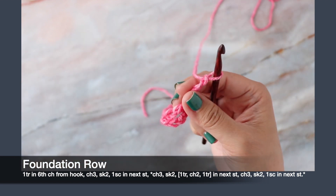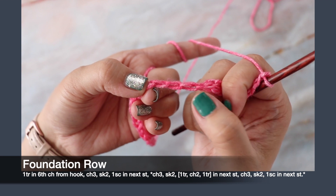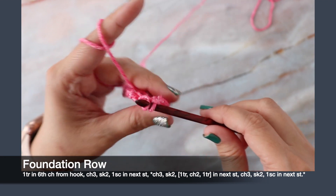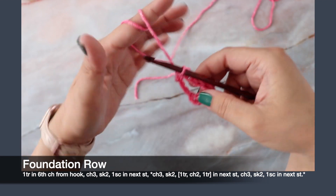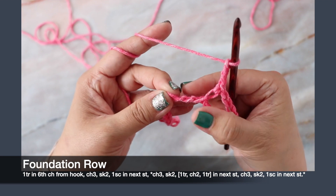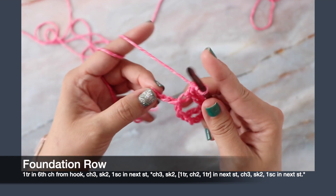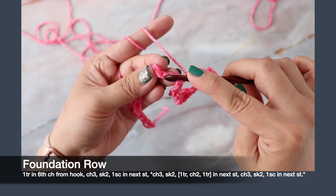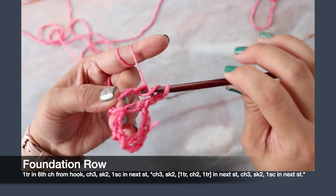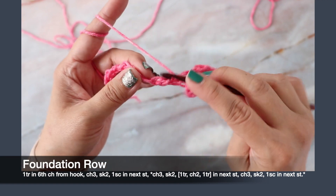Chain three, then skip two stitches and work one single crochet — we worked in this stitch here, skip one, two stitches, and work into the third one. Insert your hook through the back hump, yarn over, pull up a loop, yarn over and pull through two — that's your single crochet. Chain three, skip two, into the third stitch work one treble, chain two, and one treble into the same stitch. Yarn over twice into that third stitch, insert hook, yarn over pull up a loop, yarn over pull through two, yarn over pull through two, yarn over pull through two. Chain two, then another treble into the same stitch.